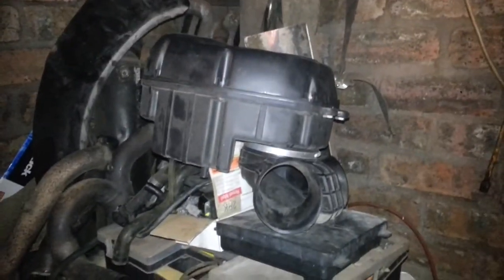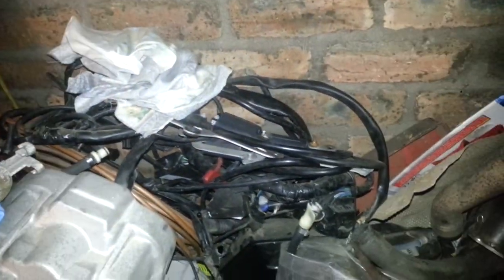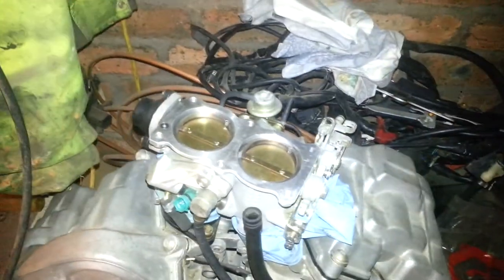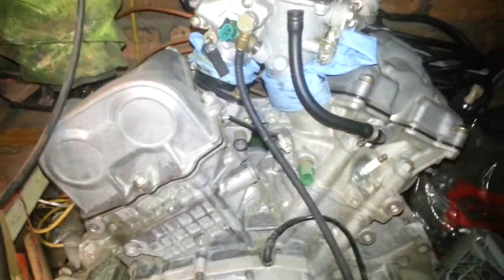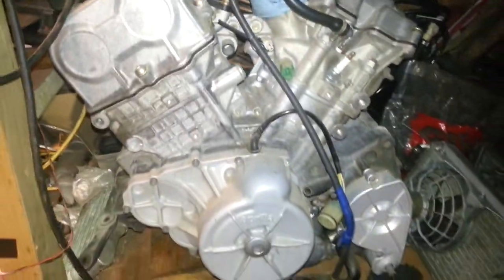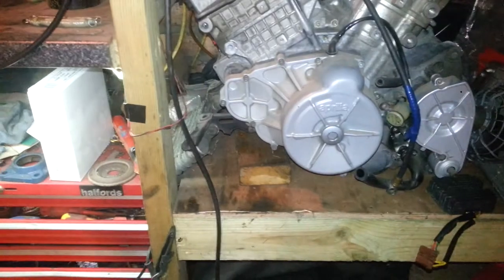I've got the air filter as well, and then all the electrics. This thing's got a separate oil cooler.